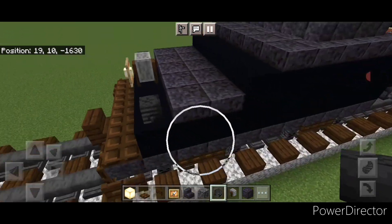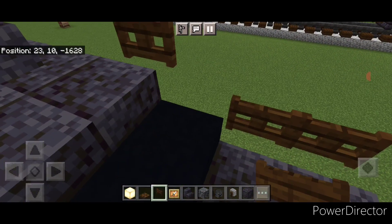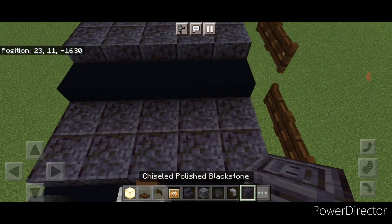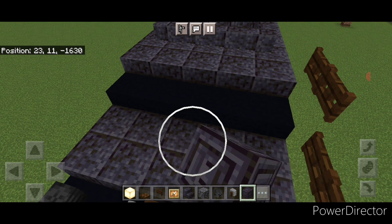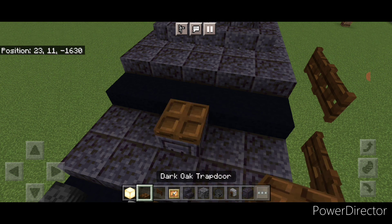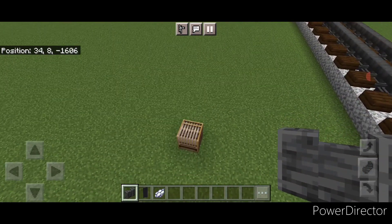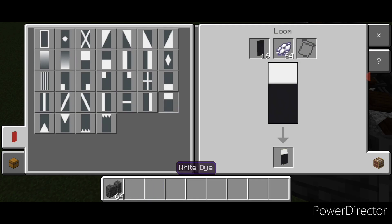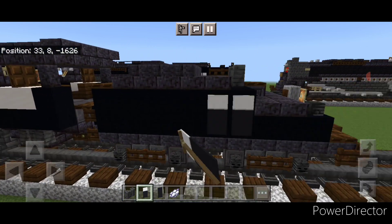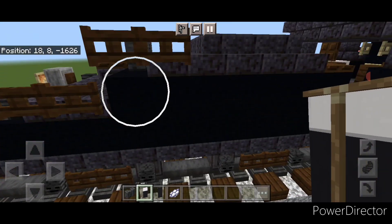Then come on this side here and put two fence gates here, then one here and one up right here, because there's a railing on one side only. Then come up here and change this to a chiseled polished blackstone block with a trap door on it. Then three polished deep slate walls in the middle here. Then make a banner — come into a loom, black banner, white dye, put a horizontal on top. This will represent the lettering on the tender. Put a row of five banners right here, then do the same thing on this side, five banners right here.